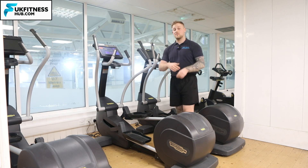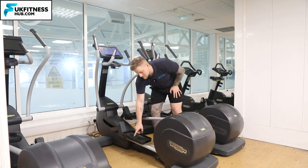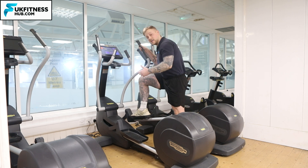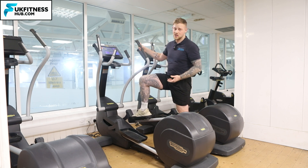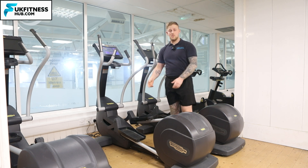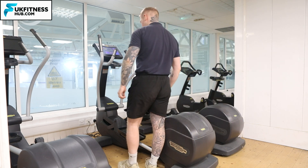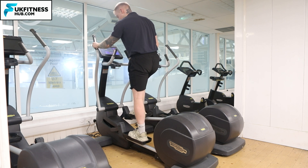When coming onto the machine, I would always make sure that the side I'm getting on is the lowest. If the side where I am is highest and I put my feet on there, it's suddenly going to move and I don't want to fall or slip. So come round to the lowest side, both hands on the handles you want to use, and from there you can safely get onto the machine.